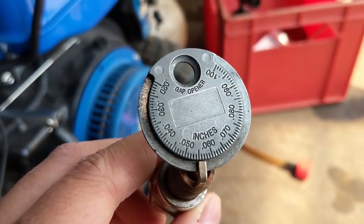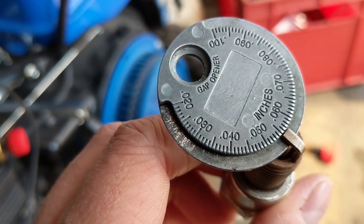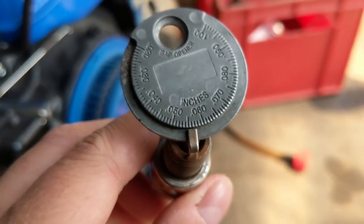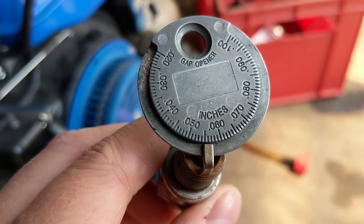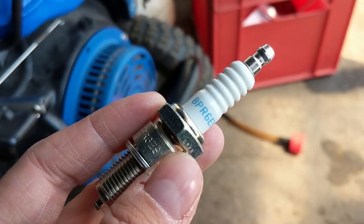Normally you run a plug like this at around 30 thousandths of an inch - 0.030". You can see that this plug is measuring at about 55 thousandths of an inch, which is way too big. I'm going to be replacing it with a BPR6ES plug.